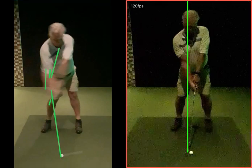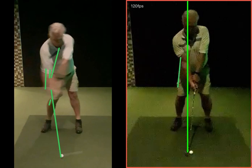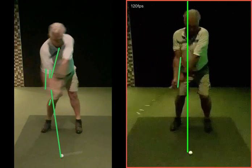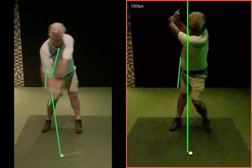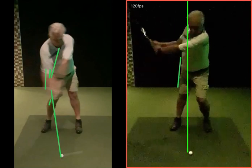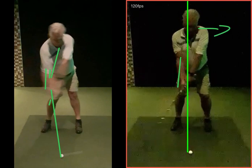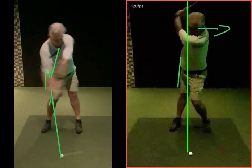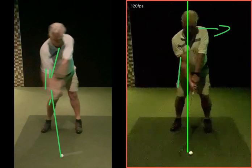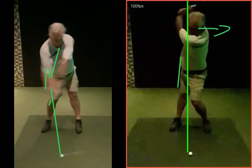Looking at the right hand swing now — if we take a look at this takeaway, you can see that the green line in the middle has just moved a little bit off centre. Drawing that second line here, as you rotate, there's a much better rotation with that right hip. The one thing we've got to be careful of is not pushing the body towards target with the top half. We are trying to rotate — get this right hip working better, get that club working more behind you, more depth.